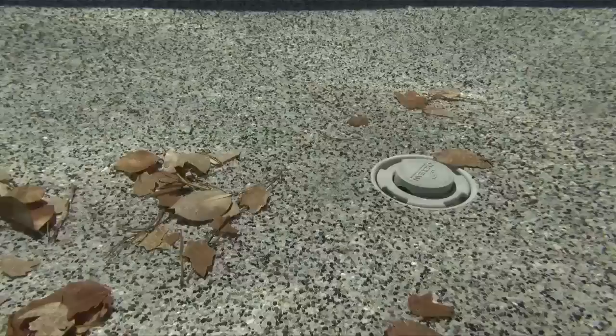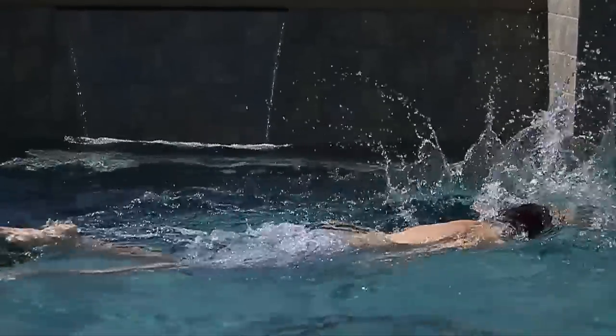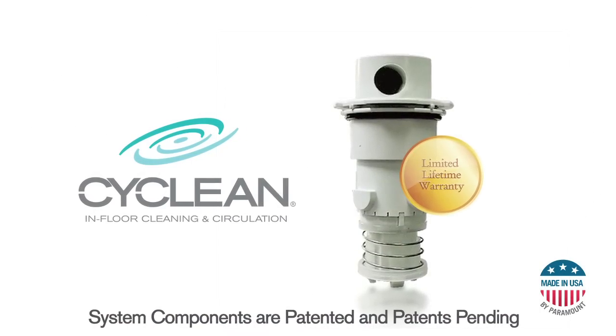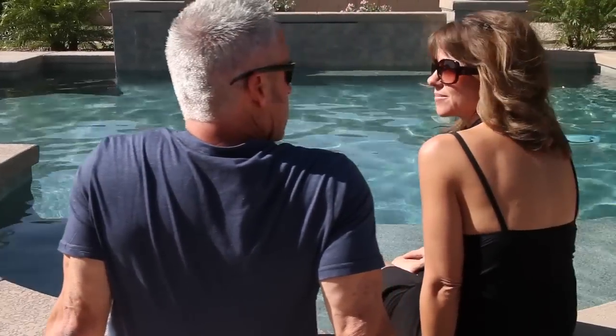Paramount in-floor cleaners are considered the most technologically advanced pool cleaners available and are built to last for the life of your pool. That's why CyClean comes with a lifetime limited warranty on all cleaning nozzles — it's just one more reason why CyClean offers you peace of mind.